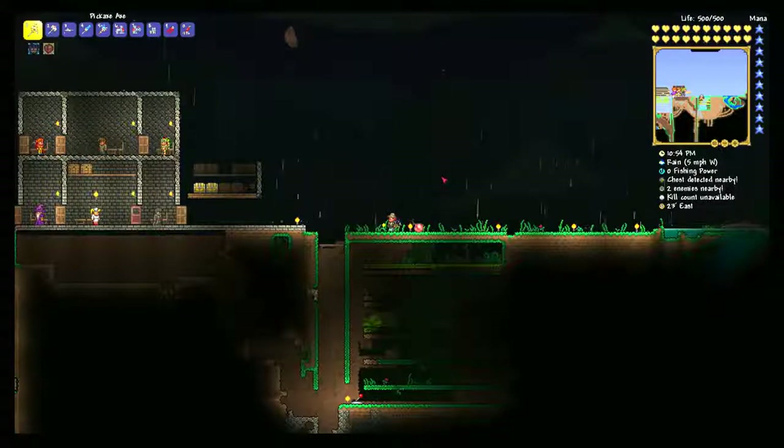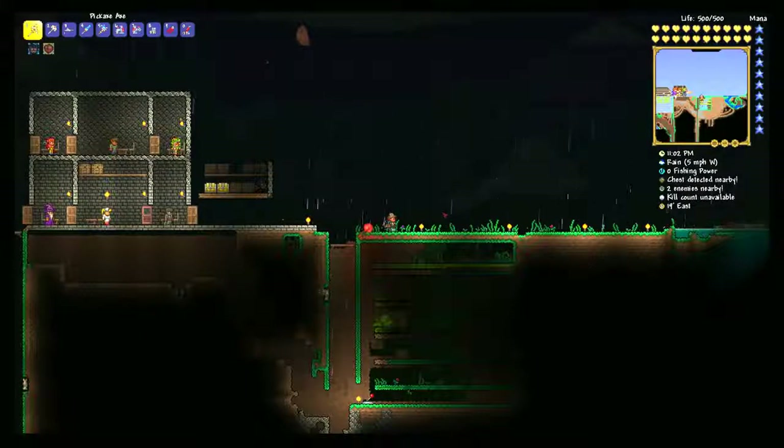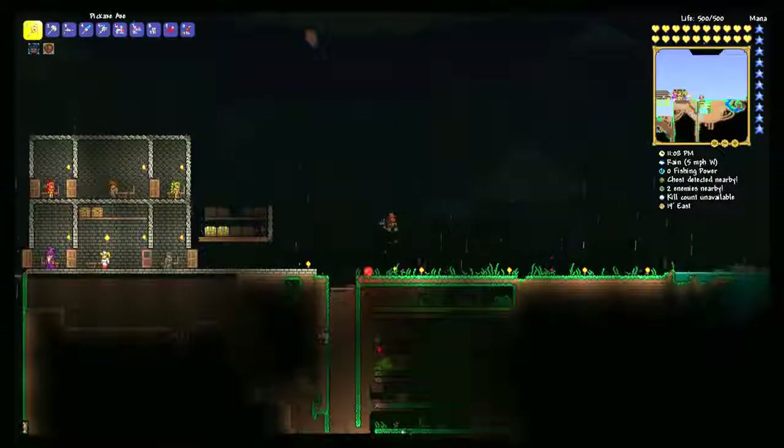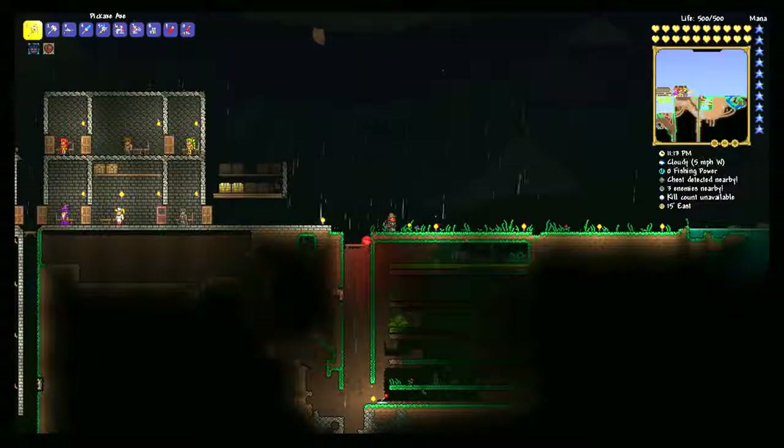Hello ladies and gentlemen, and welcome back to another BJ&Co Terraria video. Today we're continuing on with our Wednesday wiring series to show you guys some neat little wiring tricks and things you can do within Terraria to make your game a little bit easier. Last week we had the lovely bait farm we worked on down below — if you want to see that, there's a link up above.